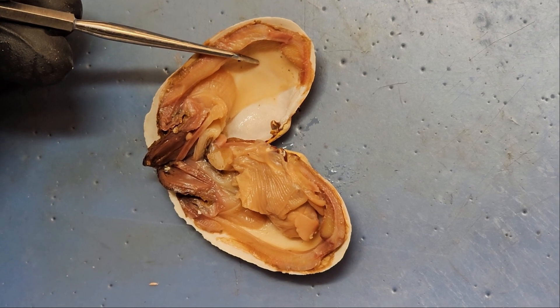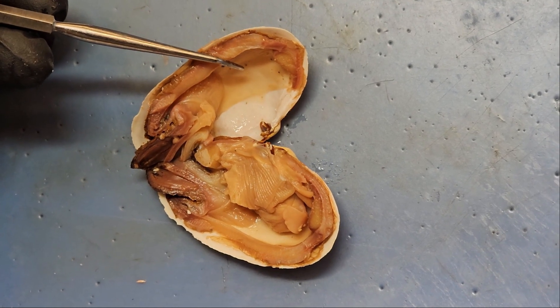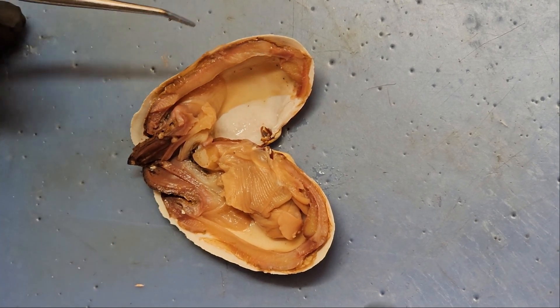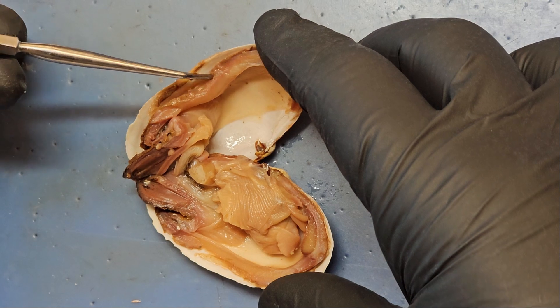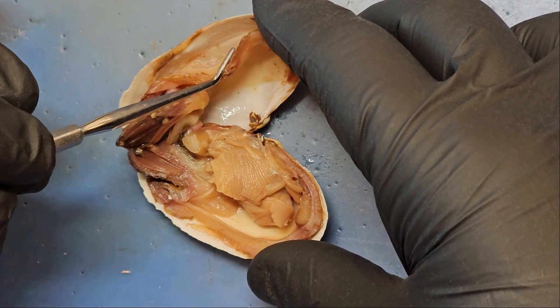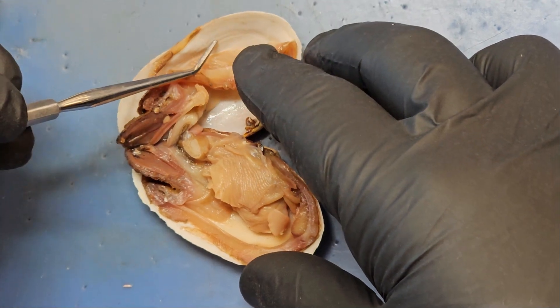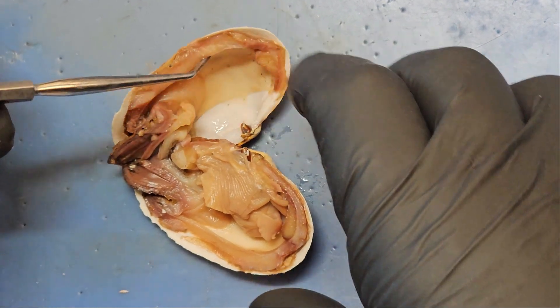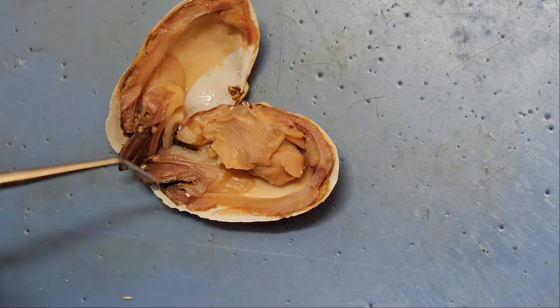The space here is the mantle cavity. On the outside we have a pallial muscle, and if we remove the pallial muscle just a little bit here, we can see the connection of the pallial muscle to the shell. That connection point right here is the pallial line. Now coming over to the rest of the dissection proper.